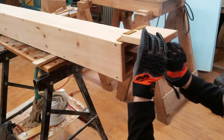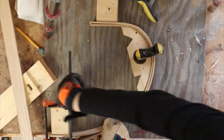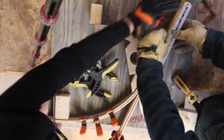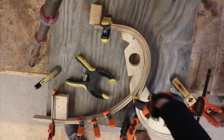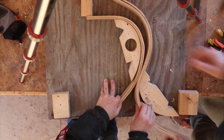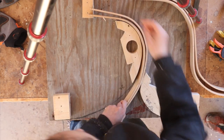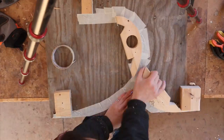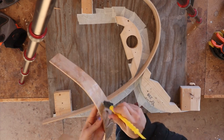Once it was nice and steamy it was time to bend. Then we quickly followed and did the second set of legs that go the other way. Oh, that didn't spring as much as I thought it was going to. Once it was completely dry it was time to glue. Laminating multiple strips of wood together like this really helps it keep its shape.